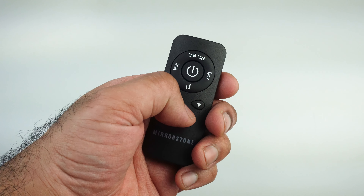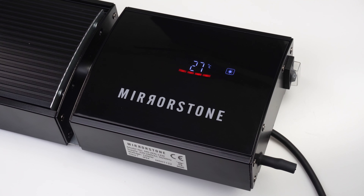Press set and then child lock to lock your bar heater. You'll see the lock symbol appear on your bar heater's display. Press set and child lock again to unlock your heater.